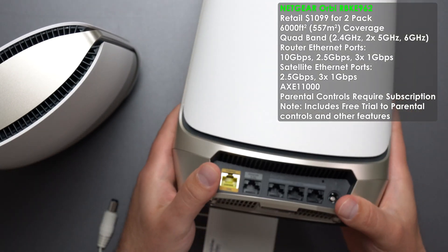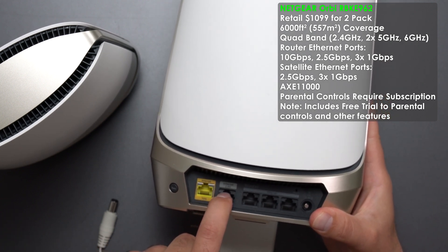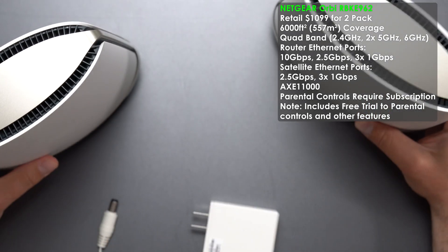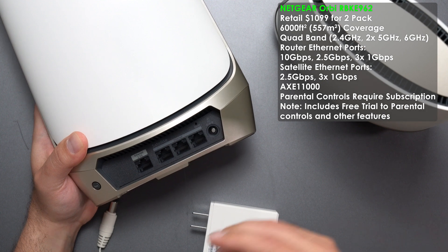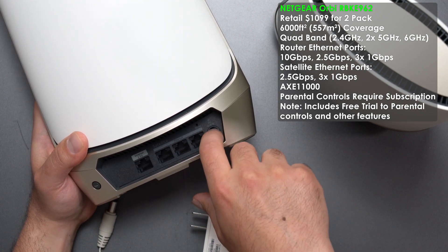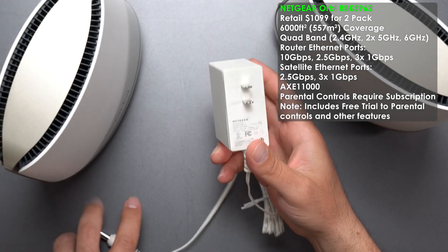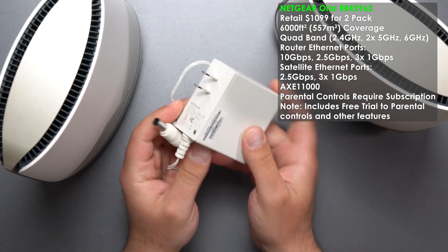Finally, we have the most expensive unit, the Netgear Orbi RBKE963. The router has a 10 gigabit Ethernet port, a 2.5 gigabit Ethernet port, three gigabit ports, a factory reset, and a sync button. The Orbi is the only system where you get one router and a separate satellite — the satellite doesn't have a WAN port. It has a 2.5 gigabit port and three gigabit ports, making it the other mesh system able to run fast wired backhaul to the secondary unit. Power supply is 100 to 120 volts.